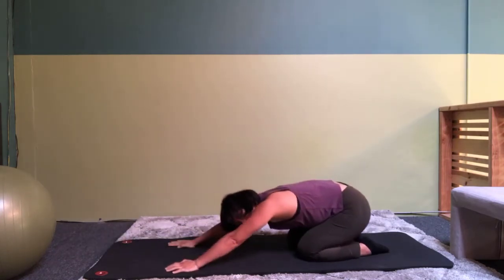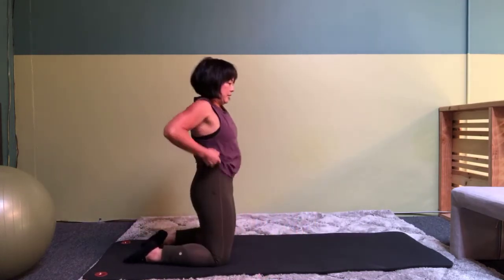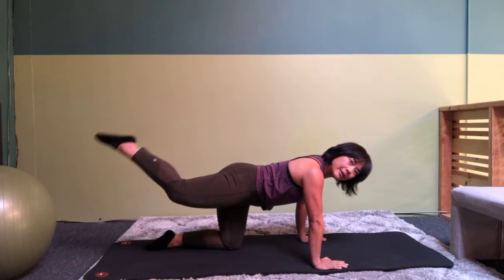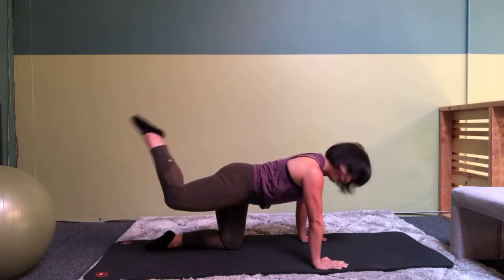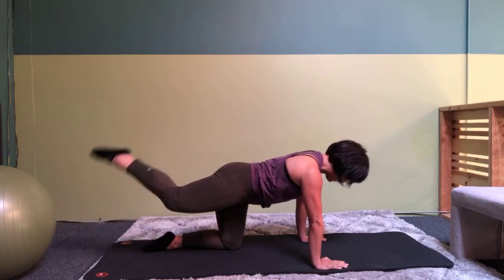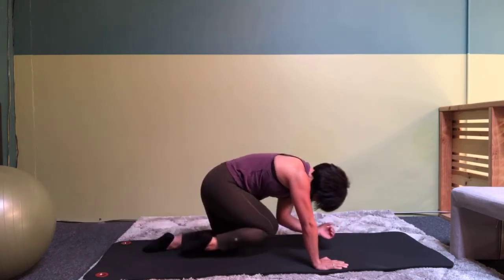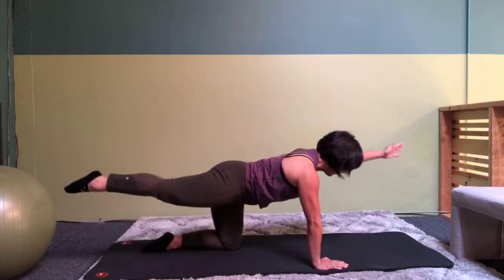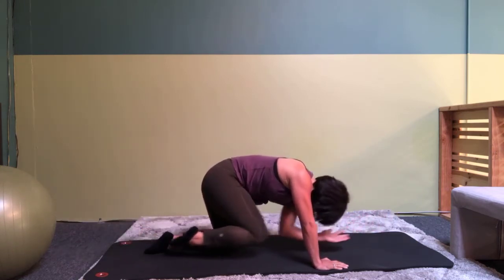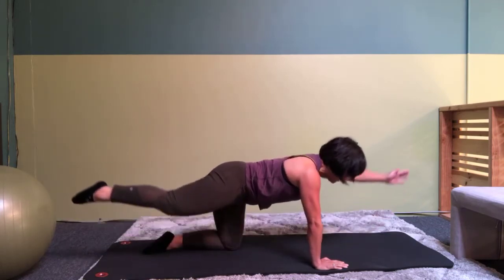Alright, push back. And we're going to do the other side. Send that leg back, lift it up, and then bend and straighten. Eight, seven, six, five, four, three, two, and one. Reach the opposite arm and elbow to knee. Eight, seven, six, five, four, three, two, and one.